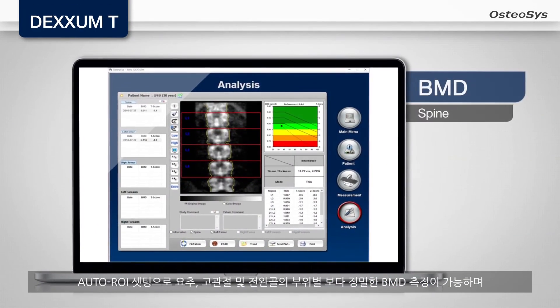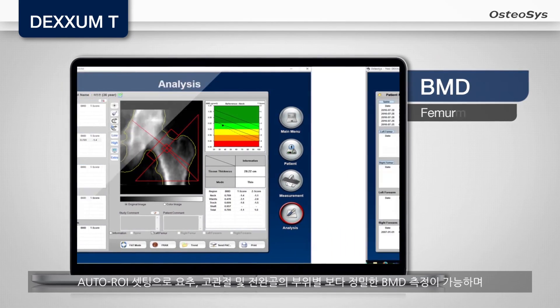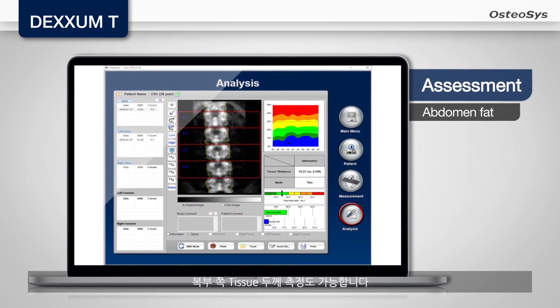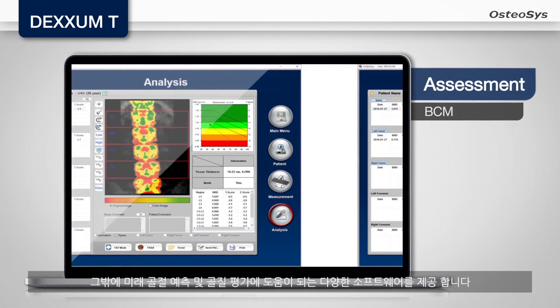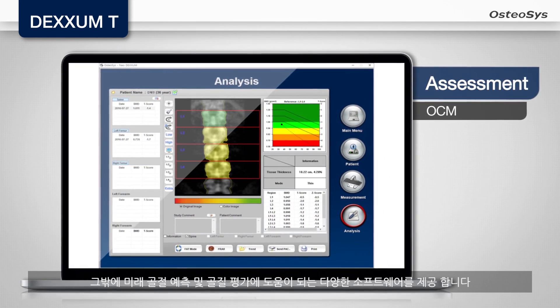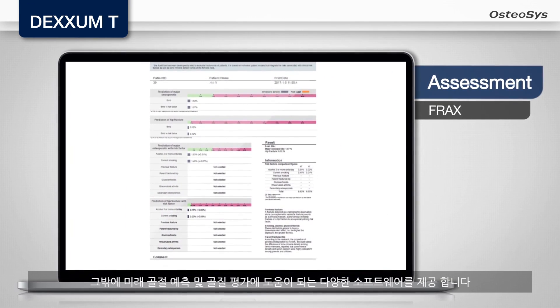Utilizing the auto-ROI setting, you can obtain more precise BMD of AP spine, femur, and forearm. You can also measure abdomen fat thickness. Besides, you can assess bone quality with BCM, RCM, and OCM analysis modes, which can help you predict the possibility of bone fracture with FRAX.